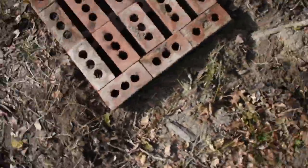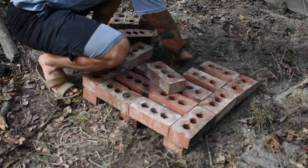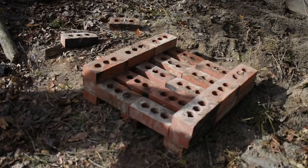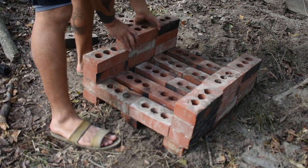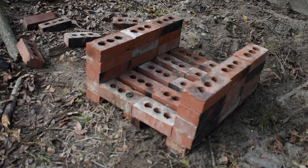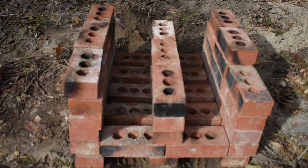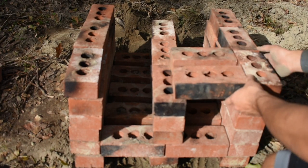Once that's level and they feel sturdy, you can start building up the base. I got this idea off YouTube from a channel called Primitive Technology — he made something very similar, except he used primitive-style clay bricks. I'm using red clay bricks you can buy from Lowe's, but I think either would be fine. His bricks were a little bigger so he had a bigger firebox. Right now I'm building the firebox, and his could hold more tinder.